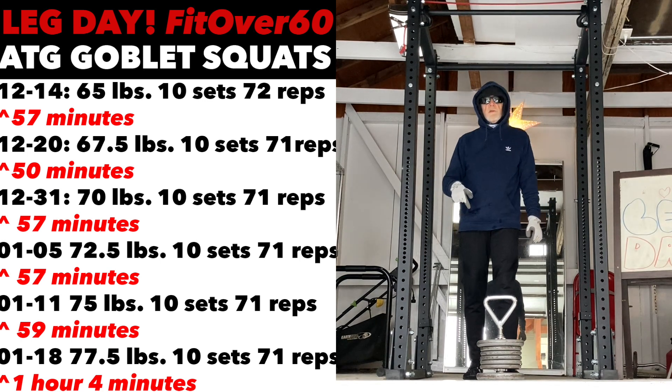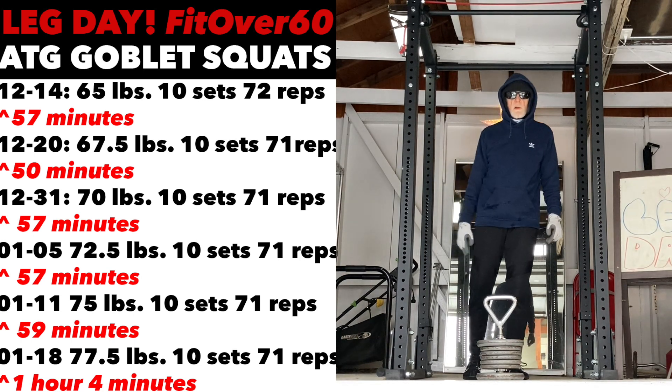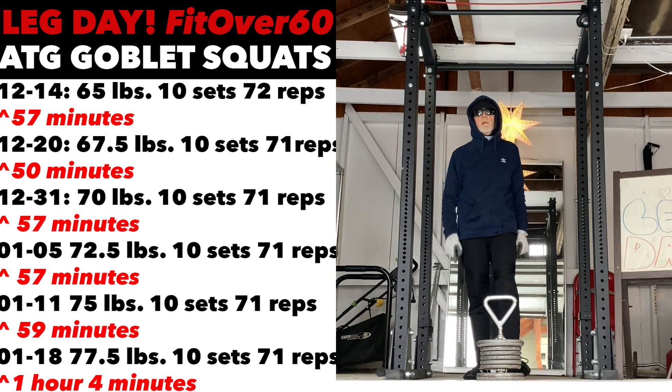It's a very cold day. Wind chill's 24. We still got ice and snow all over the place in Portland, but we're hanging in there. It's not that bad.